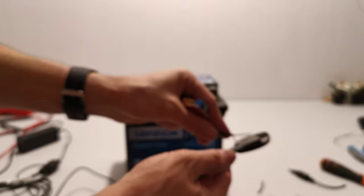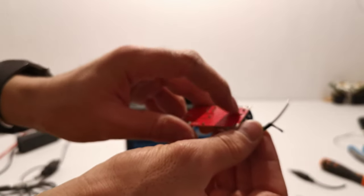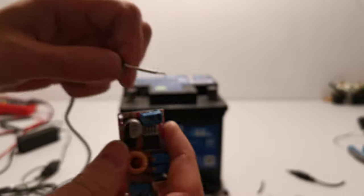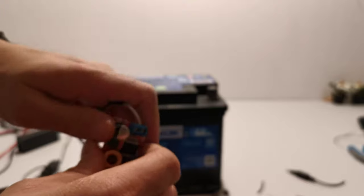First I'm going to short it out because this has a small capacitor that holds the charge. This side here is input. I'm going to connect the positive side of the laptop charger into this small step-down converter, like this.